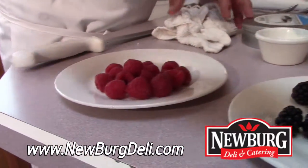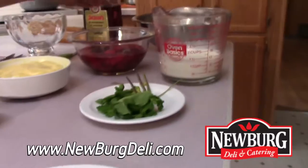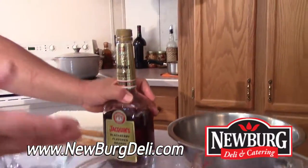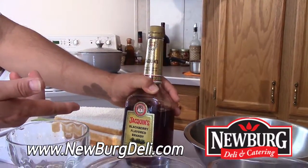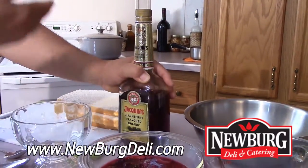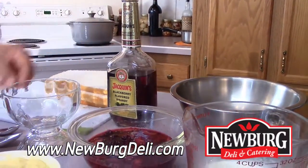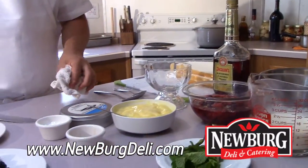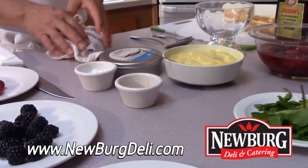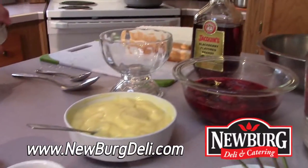We're going to get those berries, de-pit them, take the stems off, and add a liquor to them. Traditionally, we use a sherry. In this case, you can use a brandy — I chose blackberry brandy. I've reduced them a bit on the stove, brought them down, reduced the liquor off them, but it still has that hint, that bite of liquor in it, that's going to make these cakes taste really awesome.